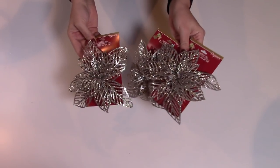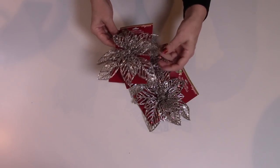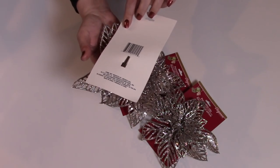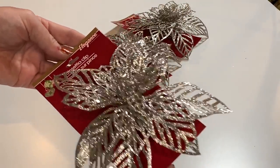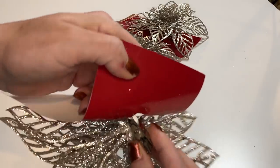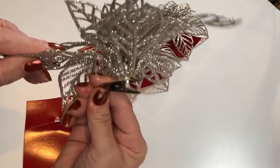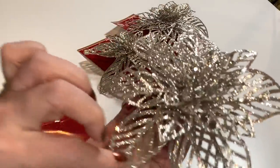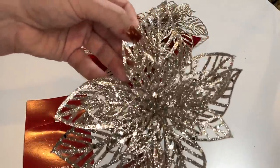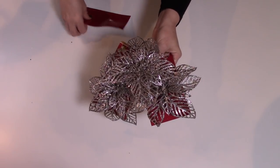My Dollar Tree had these gorgeous poinsettia picks. They may look a little silver, but they're more of a champagne color — really, really pretty. I think my store had maybe three different colors, and these are gorgeous. They're glittery and sparkly and shiny, and they have little clips on the back. These are going to look gorgeous in some Christmas wreaths or any kind of decor. You can use these on your tree. I picked up five or six of those.